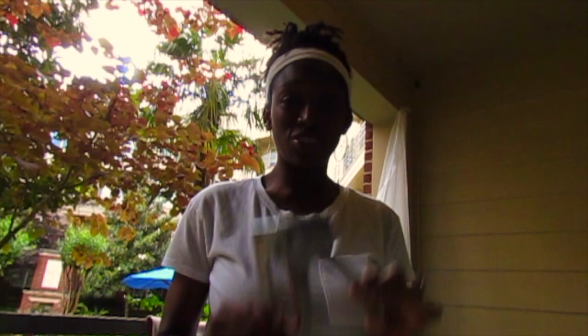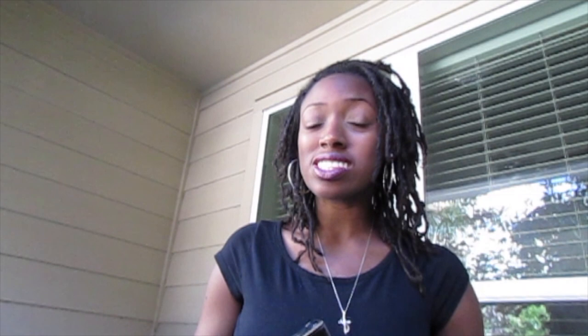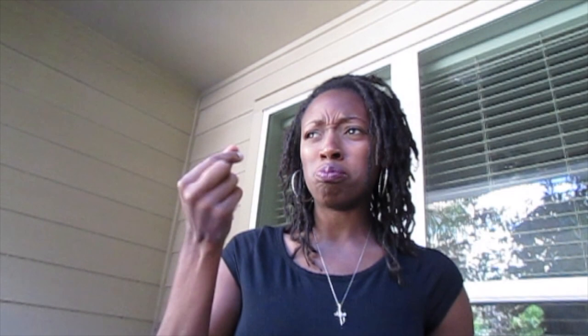Update: do not use a non-heavy-duty staple gun because it will not work as well. It's very hard to put the staples in — you can get away with it but I wouldn't use it as a first choice. The lightweight stapler did not work, so I am now going to try my parents' heavy-duty stapler. The light-duty made the staples bend and they would not go into the board, so I'm going to try the heavy-duty one and see if it works better.